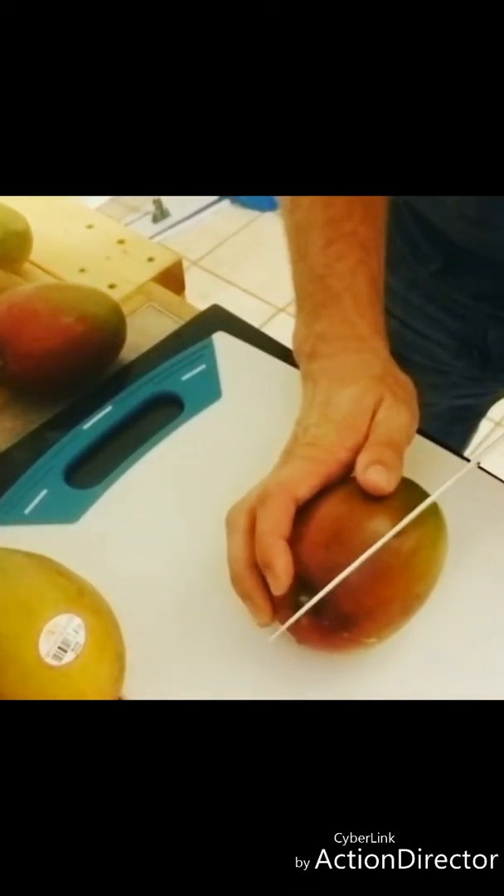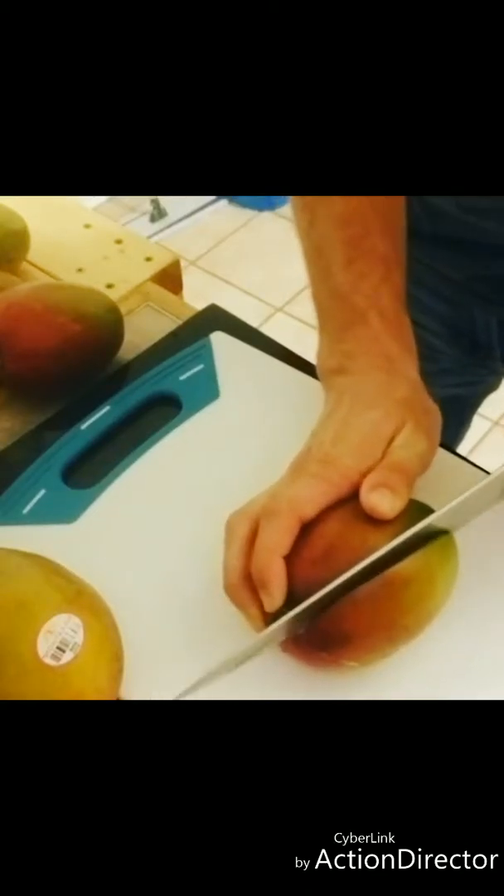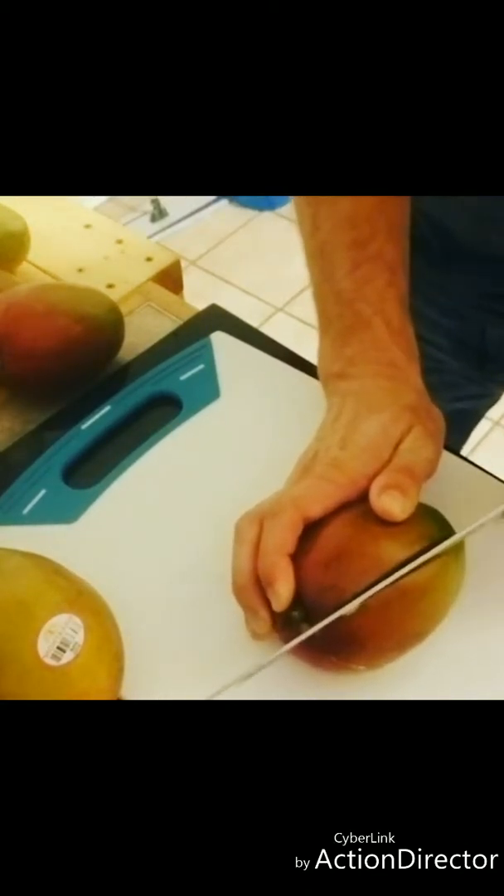I'm going to take the mango and try to cut it directly around the center.